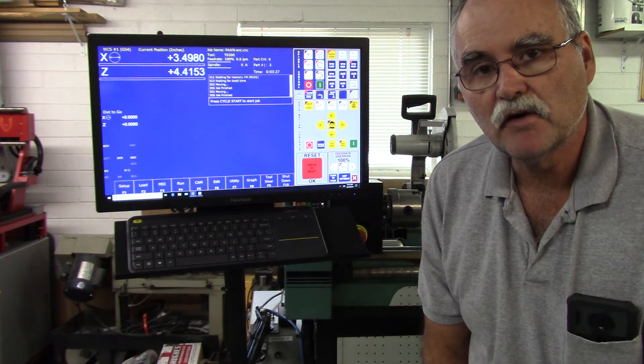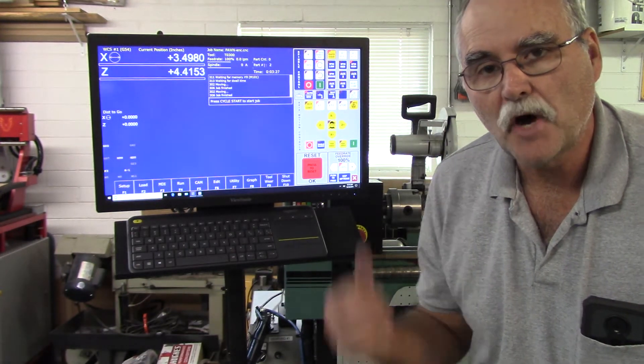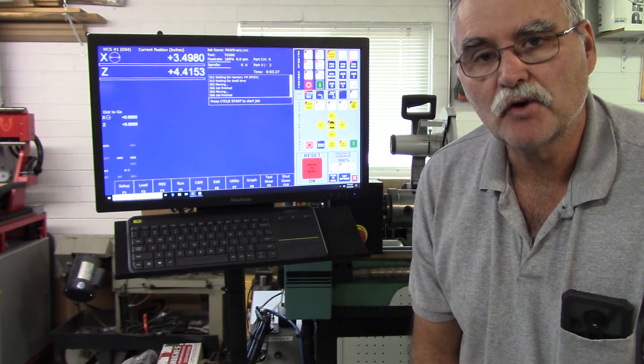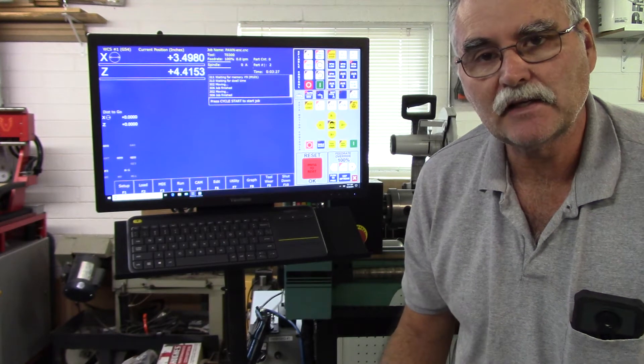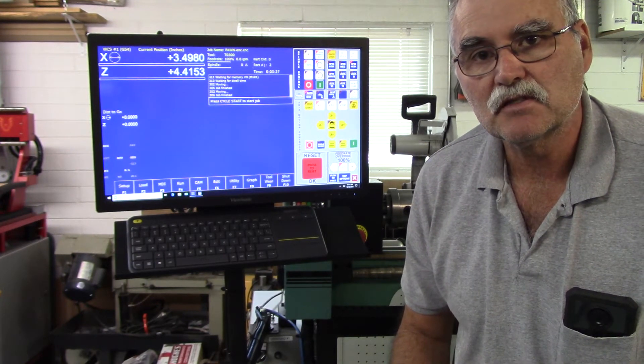Hey guys, this is a quickie video of the Denford ORAC lathe running the PON program. This is the PON program that requires an encoder, and in the video you'll see the tool changer changing tools automatically and you'll be able to see constant surface speed. So with that let's get started.